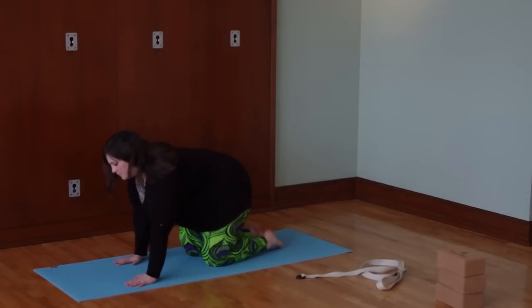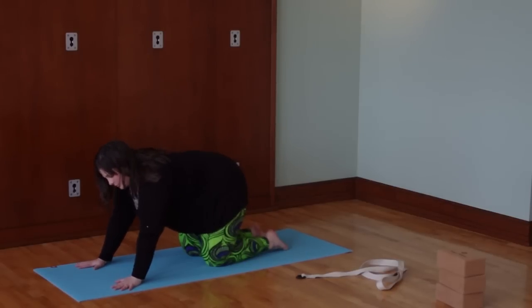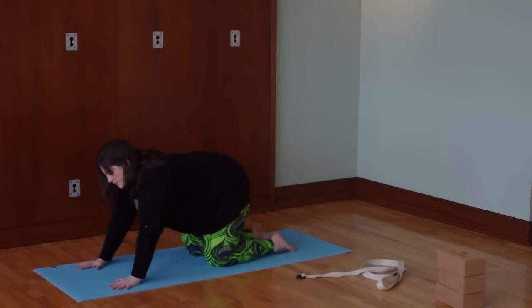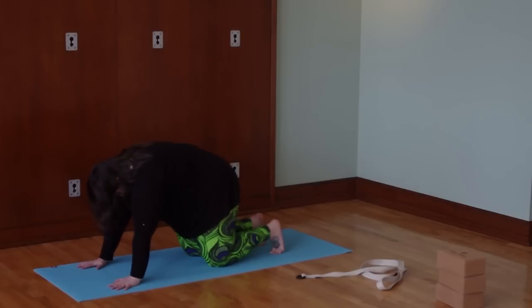We're going to do a couple of rounds of cat and cow. Bring the hands a little bit forward of the shoulders, let the index fingers point straight ahead, and spread the fingers wide. Knees are directly under the hips and the feet come straight back — you can tuck or untuck the toes. On the inhale breath, let the tailbone rise, belly drops down toward the mat, lift the chest, lift the gaze. Exhale — tuck the tailbone, draw the belly in, arch the upper back like an angry cat, and head comes down last.